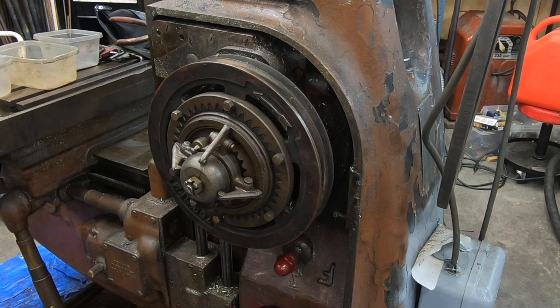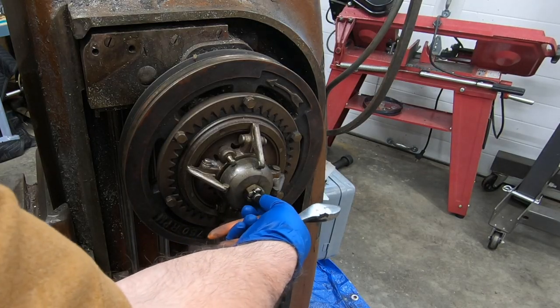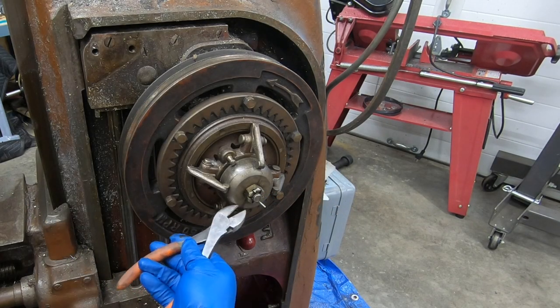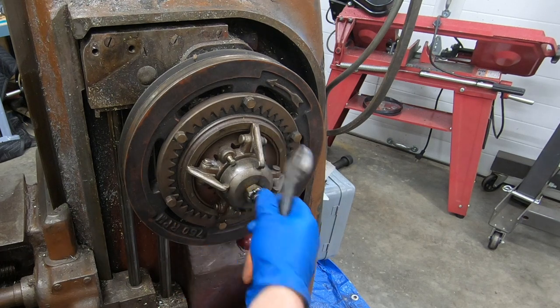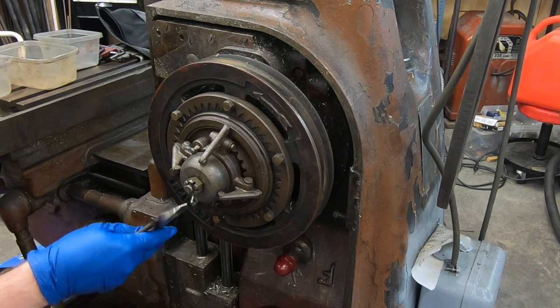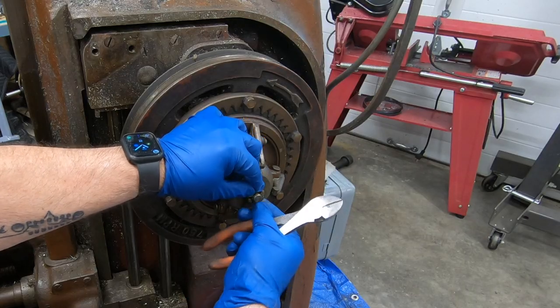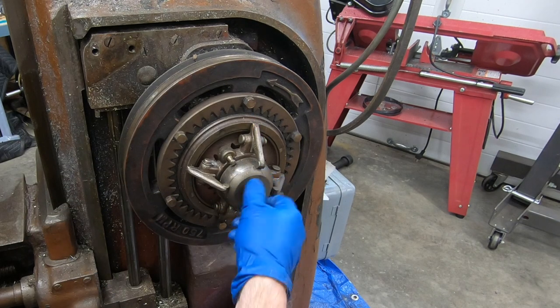Making sure there's nothing broken and giving it a good clean and maybe a coat of paint. The first thing to do is to remove the cotter pin that holds the castle nut on to the end of the clutch shaft. This nut is not intended to be tight — it's here to adjust the clutch for when there's wear in the clutch plates.